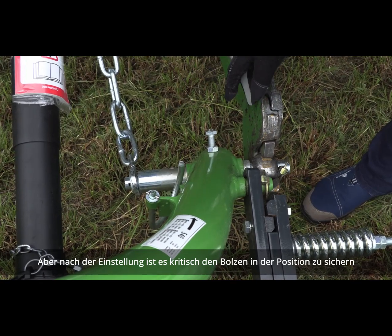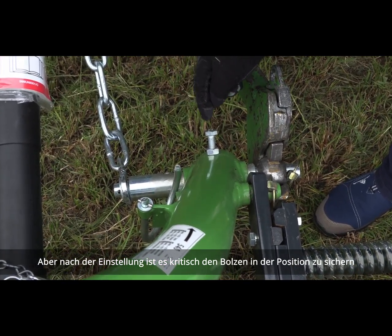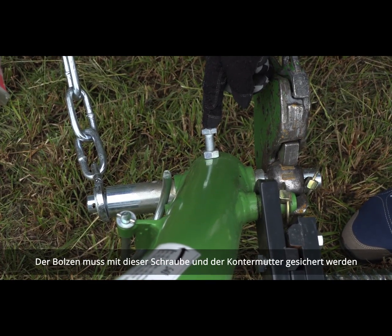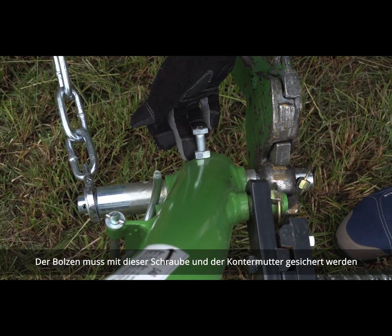After the adjustment, it is critical to secure the pin with this bolt here. The bolt needs to be secured with the jam nut.